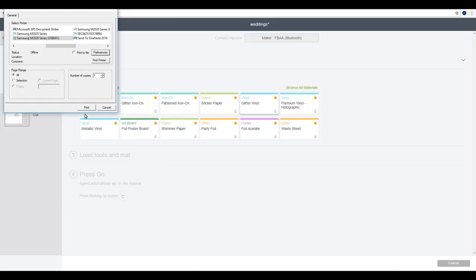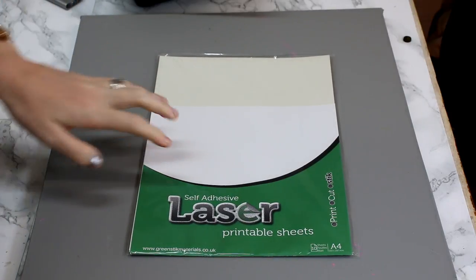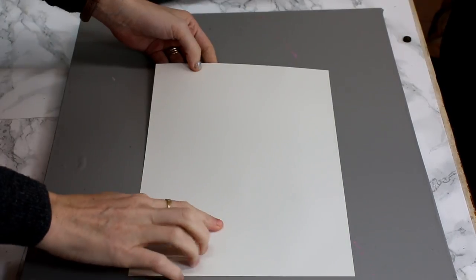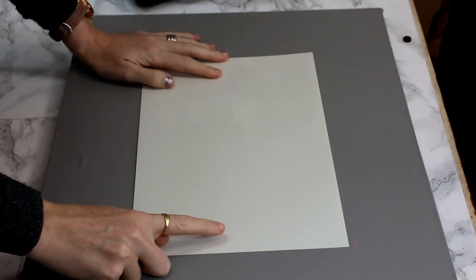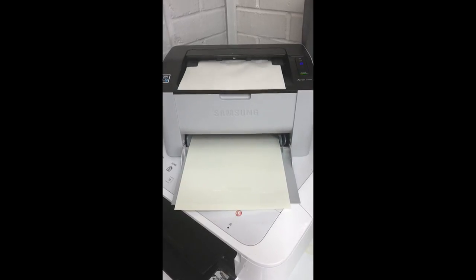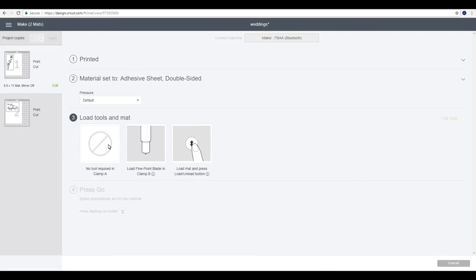We can then print. This is the self-adhesive laser printable sheet — this is the glossy. There is a glossy side and a matte side and you're going to print on the glossy side. Once it's printed, go to browse all materials, come all the way down to other, and choose adhesive sheet double-sided. Click on that and then let the machine do its scanning and then it can cut.